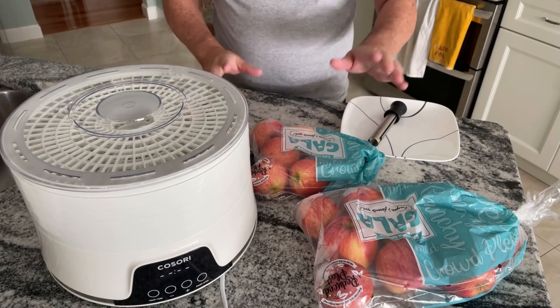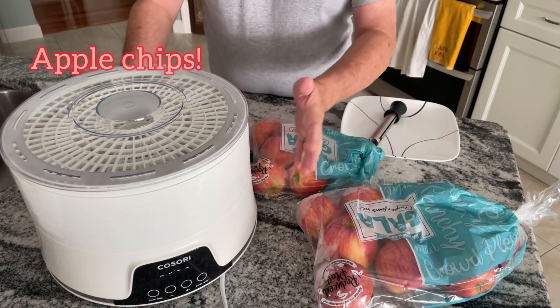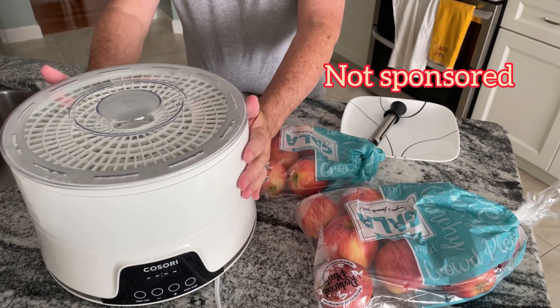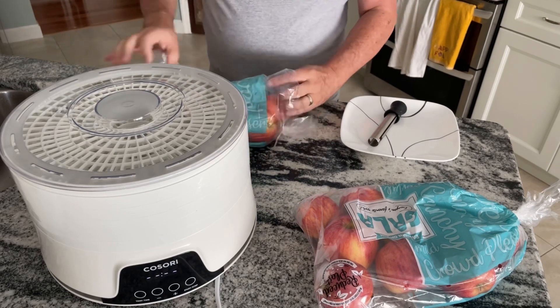Welcome to another Ron No Stuff. Today we're going to dehydrate apples. We're going to use the Kasani dehydrator — it's available on Amazon for about 40 bucks, and it has five trays, about one apple per tray.